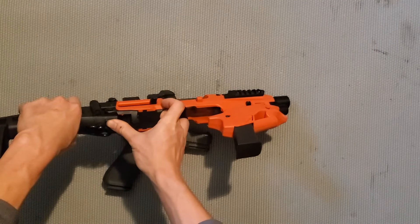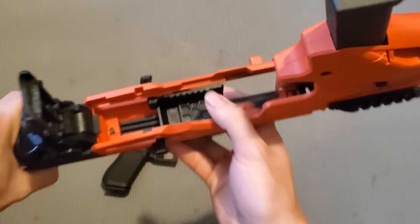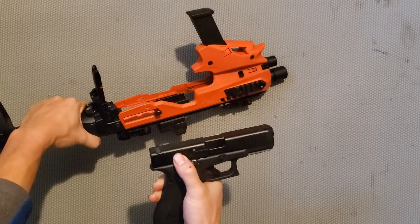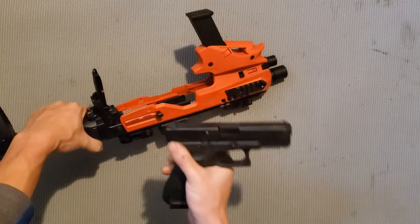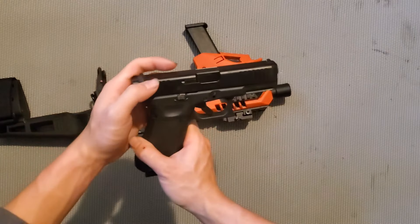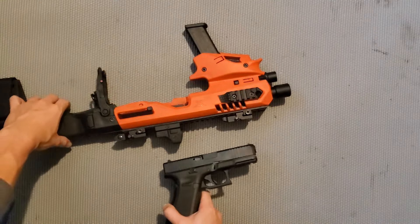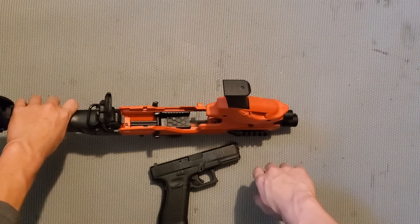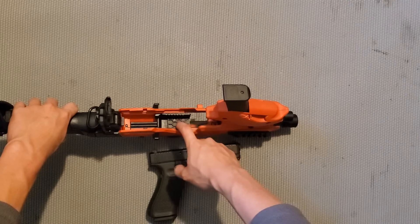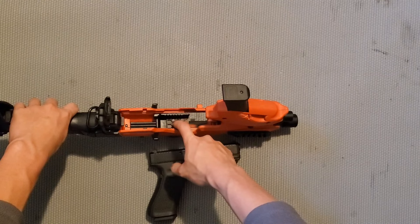Đối với cái khung này thì cái quan trọng nhất là cái chỗ màu đen - nó có những cái rãnh, và những rãnh này sẽ ăn vào khung khi bạn gắn vào. Đối với những cây súng như Glock, SIG Sauer hay Smith & Wesson thì những cái rãnh này là điểm khác biệt. Nên khi bạn mua, ví dụ bạn có cây Glock thì mua loại dành cho Glock. Còn SIG Sauer hay Smith & Wesson thì họ sẽ thay bằng những cái khung khác.